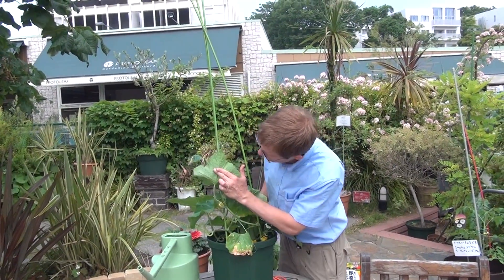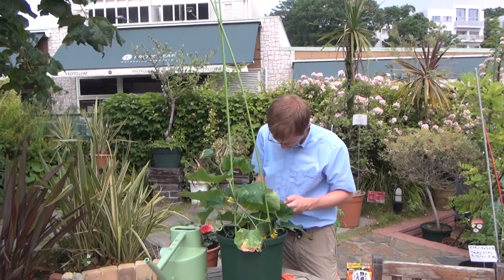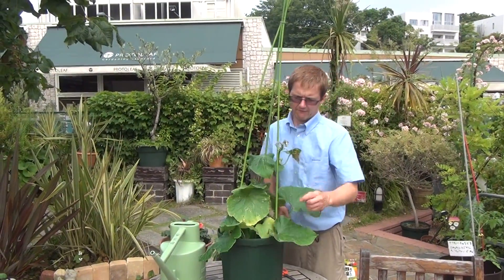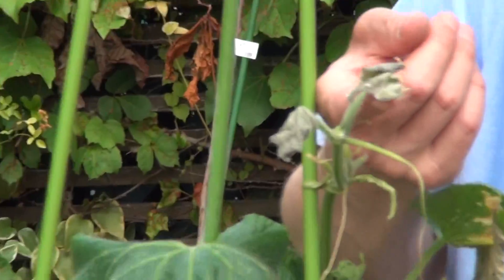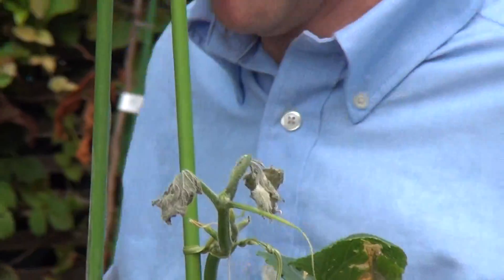While you're at it, look around for any problems on the plant — bugs or lack of water. If you look closely here, we can see these leaves are all curled up. That's a sign that this plant doesn't have enough water.